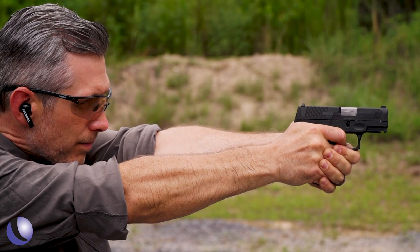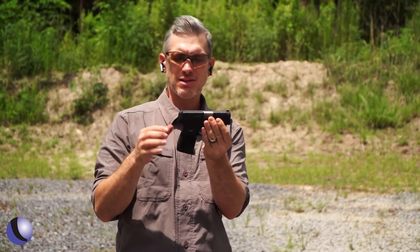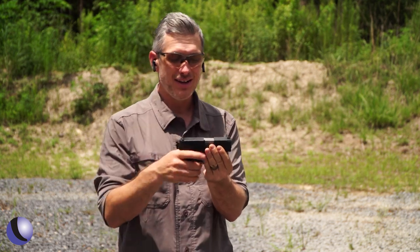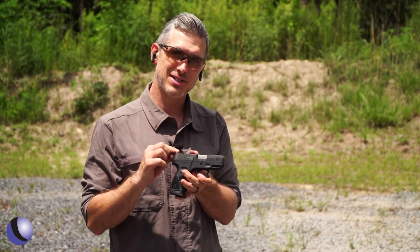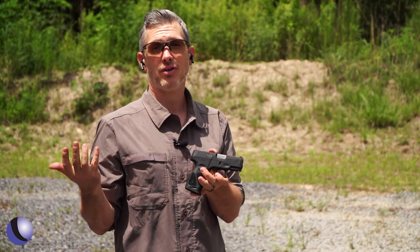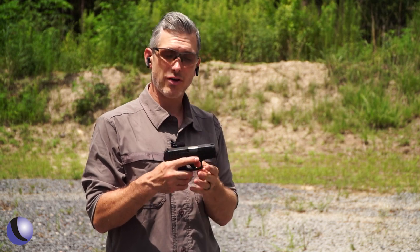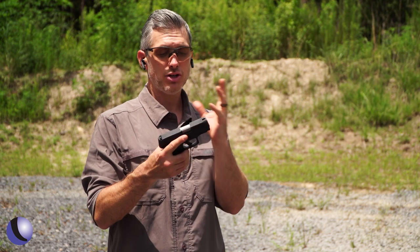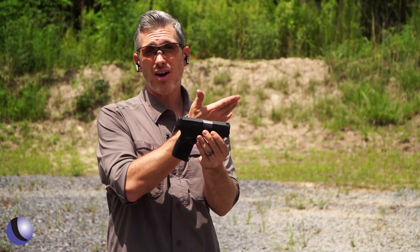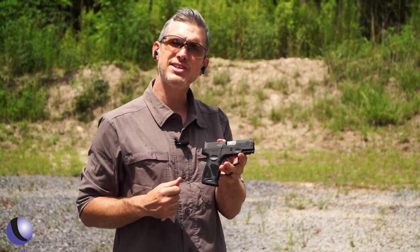I like the size — it's kind of a balanced 9mm, still carry size, still holds 13 in the gun. The MSRP on this gun is $305, which means in a gun store you're talking under $300 for a solid carry gun that you can carry, shoot, have some fun with, and honestly shoot a lot of rounds that's comfortable to shoot. So check it out — the Taurus G3C.